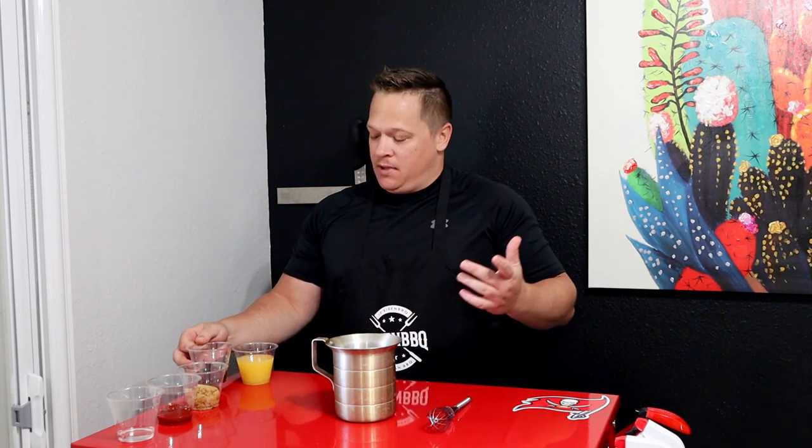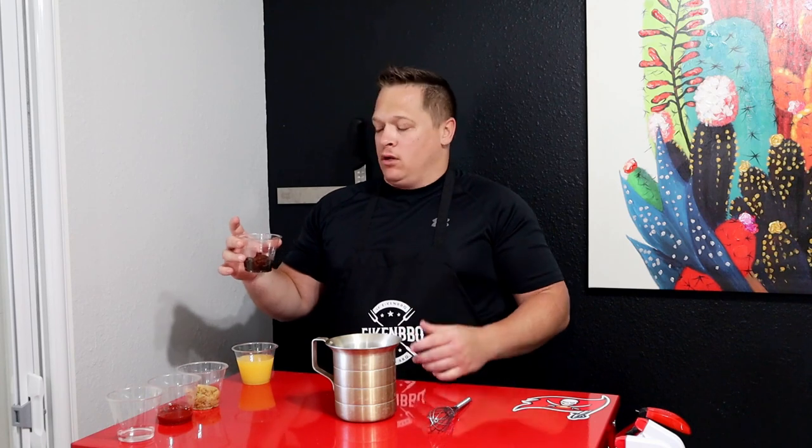All right ladies and gents, here's my take on a jerk glaze — it's pretty simple. You should have most of this stuff in the house. The only things you might be missing are the coconut rum and the jerk seasoning we used earlier. Like I said, I always buy two bottles — it goes a long way and you can use it for the glaze too. We're going to start with one cup of orange juice and one-fourth cup of the jerk seasoning.